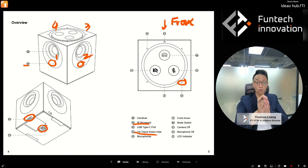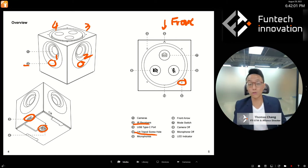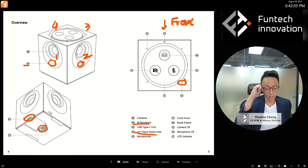You should point this front side toward the front of the meeting, or toward wherever the presenter is going to be — such as the whiteboard. Remember, if you point that white arrow to the front side, it's going to make your job a lot easier when using other features. There is also a mode switch right there.